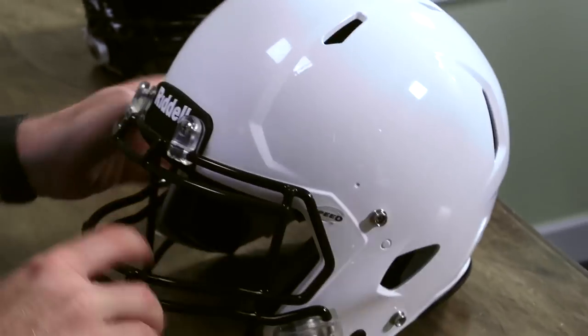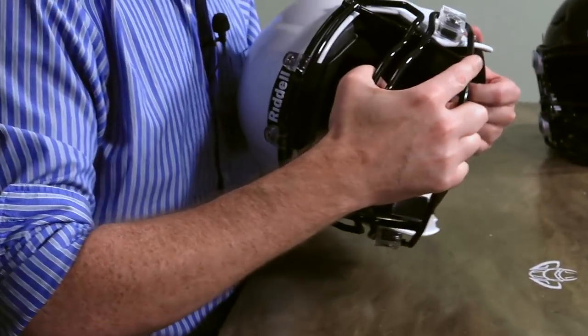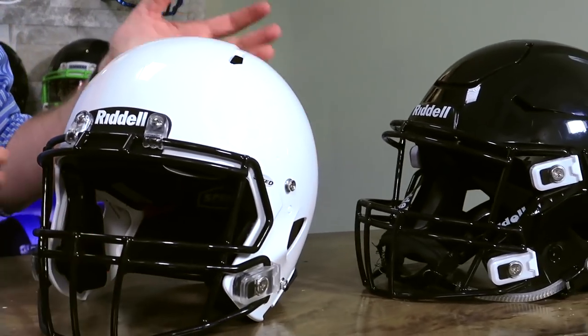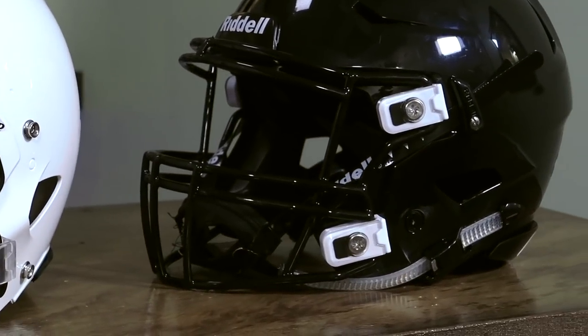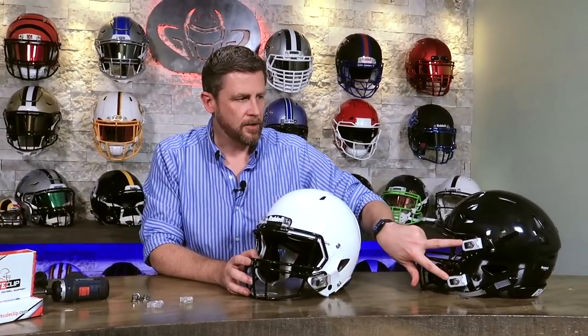Now we can go back and tighten them all down. And there we have it. I can't really push it enough for you to see this, but we do have a video where you can see the impact and exactly how much it moves. We did our testing at Clemson to verify the claims of safe clip, and on this helmet they reduced the severity index by 35% — a little bit more than they expected. On the speed helmet you would only need one pair for the bottom; they don't go on the top. For the Speed Flex, like the white ones over here, you need two pairs for the top and the bottom. So it really depends on your helmet.